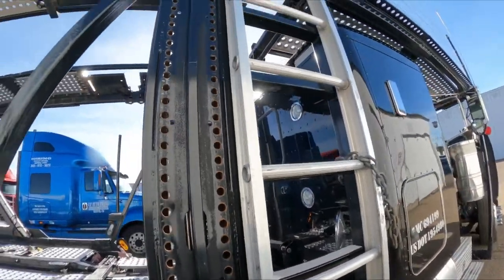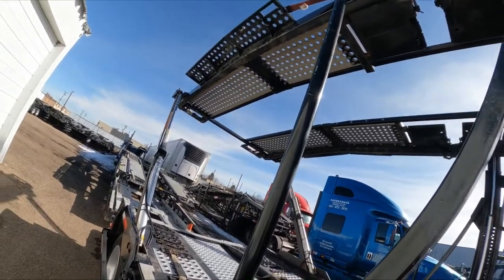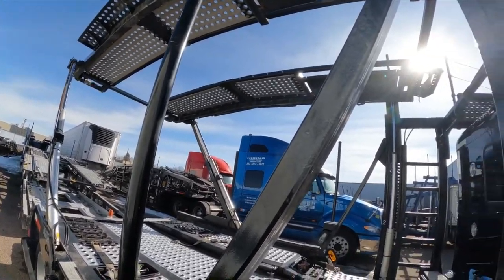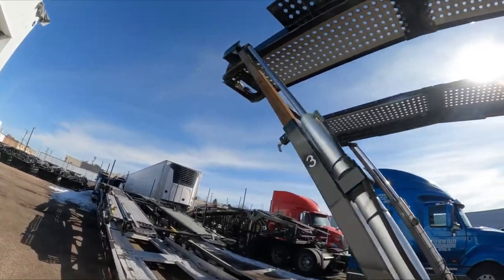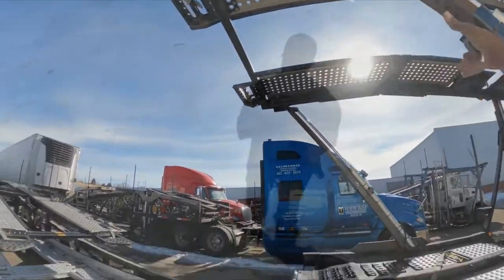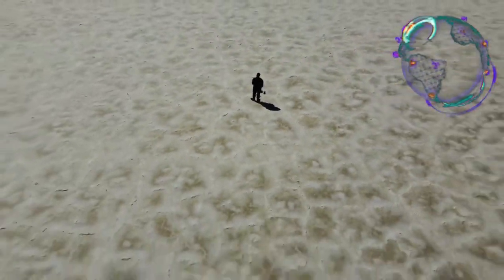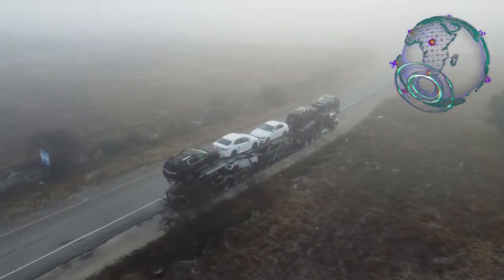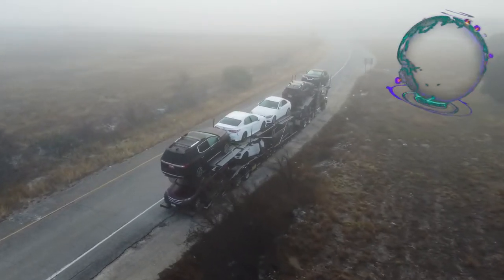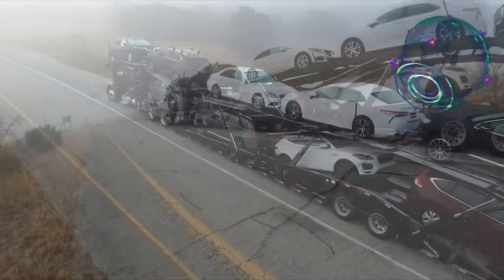The other mechanics that looked at the truck and trailers really didn't know too much about car hauler trailers. They did the same procedures, but they didn't check the same things that he checked — that's why he was able to spot it. He probably already knew what to look at because he'd seen other trucks and trailers like this one. I'm just glad I got to sit there and watch, so if this happened again I'd kind of know what to look for.